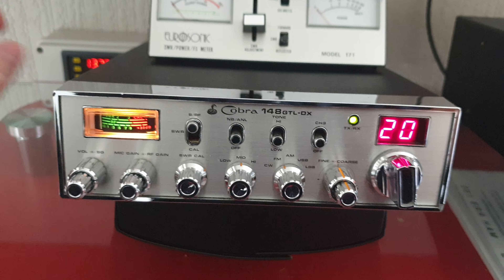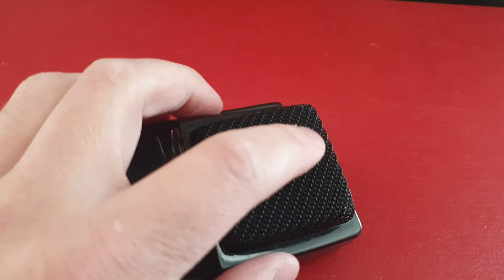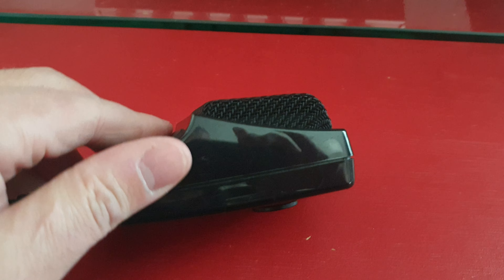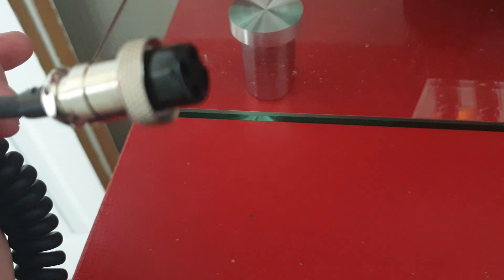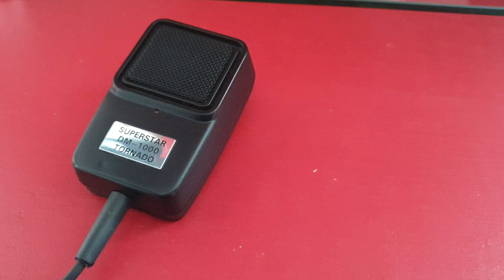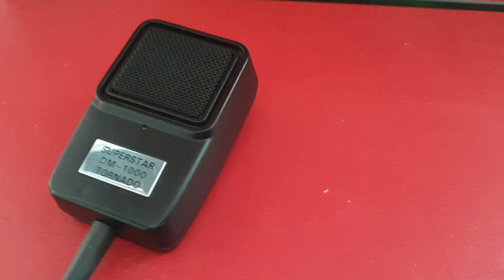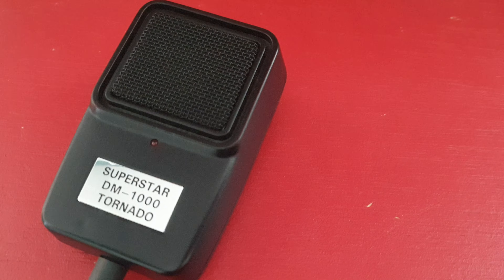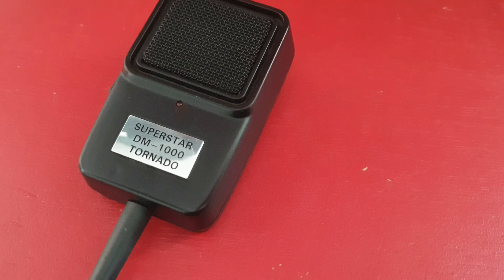It does sound louder though. That's the Palmer — a power microphone from the 90s with a nice metallic painted mesh grille. Nice build, probably mid to late 90s, nice thick power lead, standard four-pin arrangement. Next up is the Superstar DM-1000 Tornado — it goes by a few different names. The Palmer takes an AA LR6 battery; this one takes a PP3 nine-volt battery, so a slight difference in voltage.